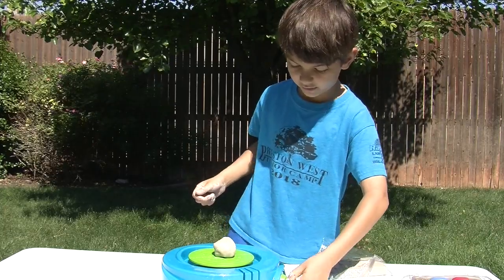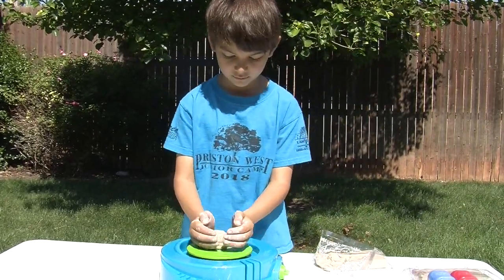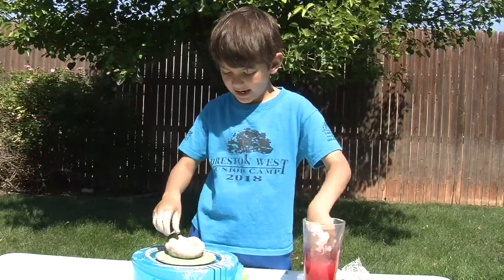I put it in the center and now I'm going to turn it on. Now I'm going to wet my hands again.